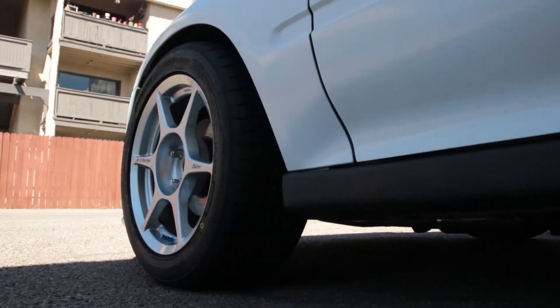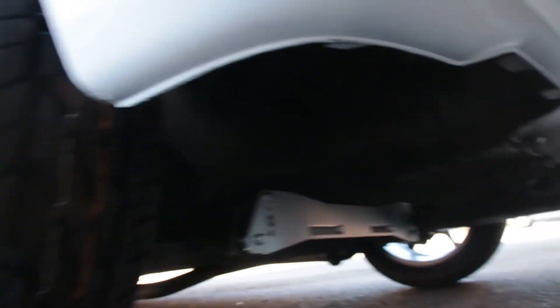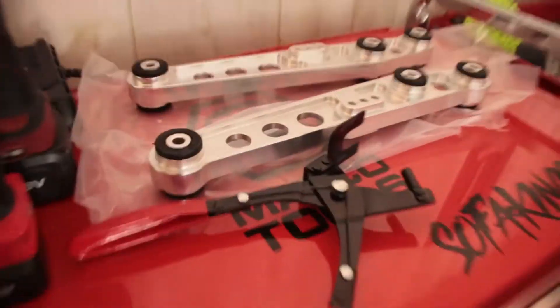You can kind of see how much it is — it's a 30 offset. I did get the subframe brace and I do have the lower control arms here. I'll be putting those on when I get my Yonaka catback in.